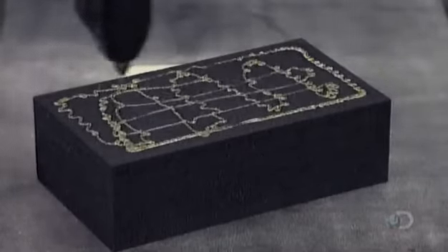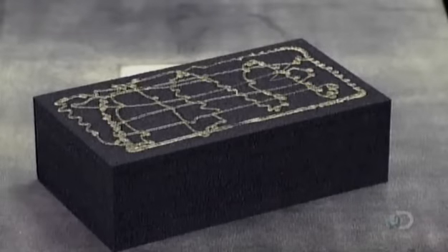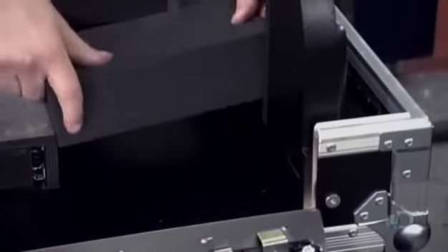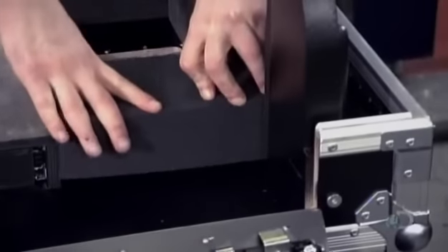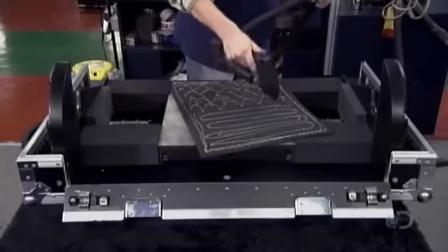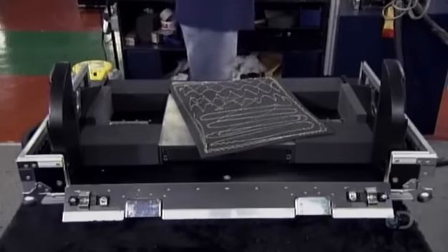Another worker hot glues blocks of foam, each specifically cut to fit together like pieces of a puzzle, as he installs them in the case. All this padding will cushion the impact of any bumps on the road or backstage jostling.